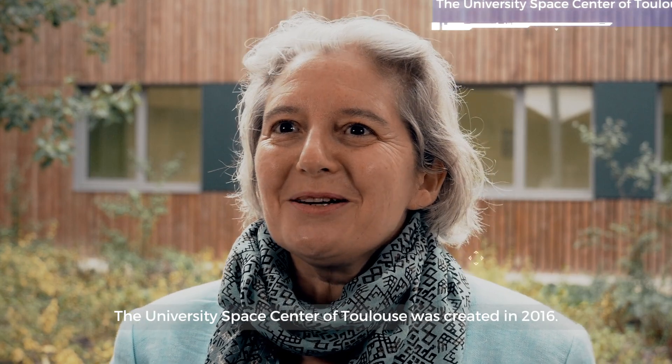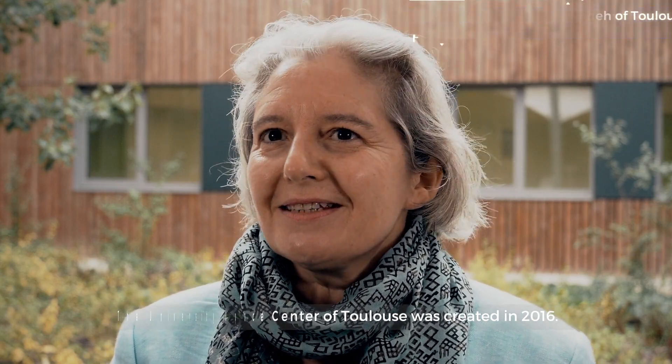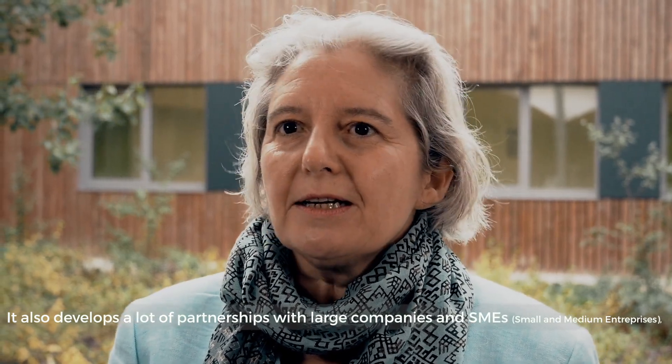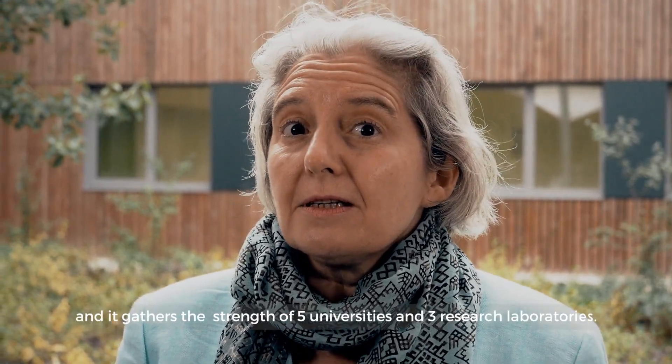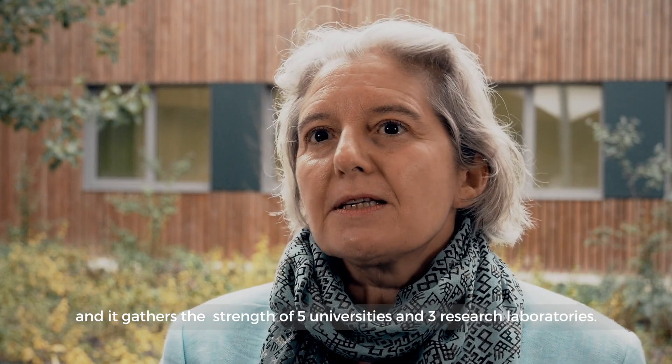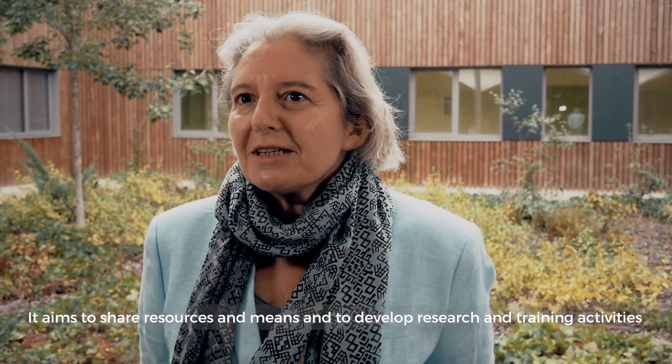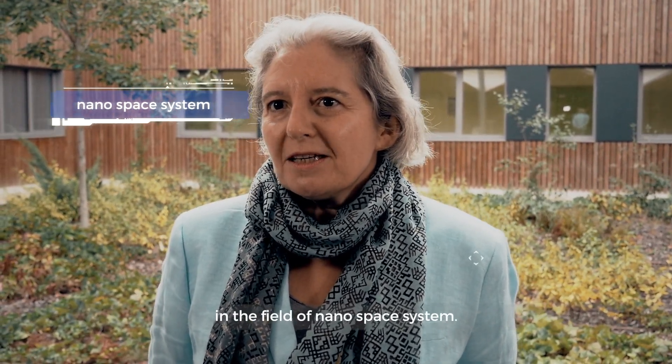The University Space Centre of Toulouse was created in 2016. It is chaired by ISAE Supaero and supported by the French Space Agency CNES. It also develops partnerships with large companies and SMEs, and it brings together the strength of five universities and three research laboratories, aiming to share resources and develop research and training activities in the field of nanosatellite systems.